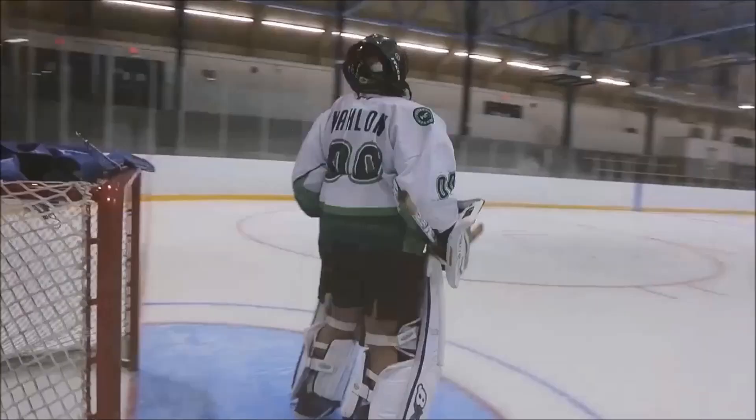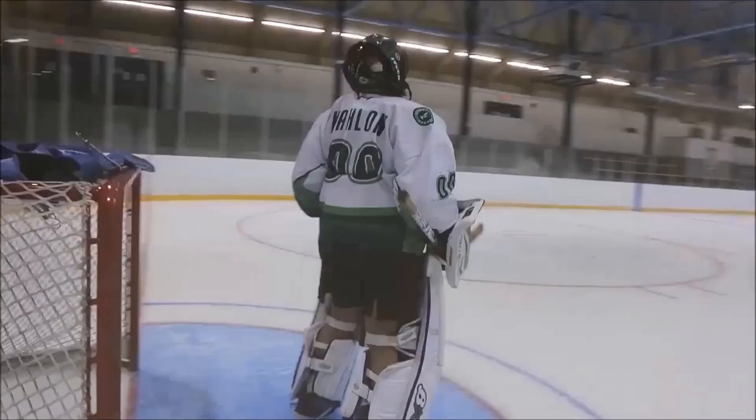Hey guys, Chris from Hockey Tutorial here. Today we're filming our first tutorial in Vancouver, Canada. Correction — I'm going to be showing you guys how to do some sick shootout moves. Let's go!